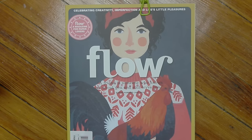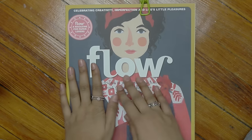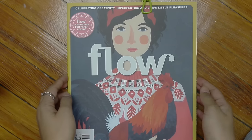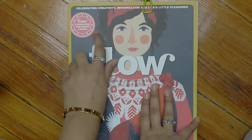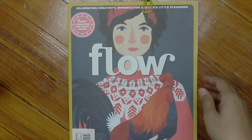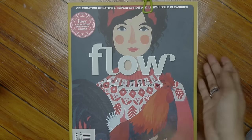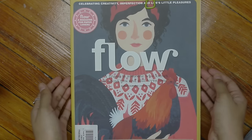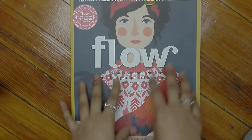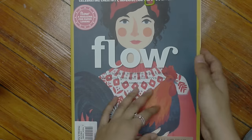Hey you guys, welcome to today's video. Today I wanted to do a quick review and flip through of this magazine. It's called Flow Magazine. A lot of you have probably heard of it. It's a magazine for paper lovers and it's based in the Netherlands, but they have international versions that are sold at Barnes & Noble. I actually picked this up from my local Barnes & Noble yesterday and I was just getting around to flipping through it and reading it.